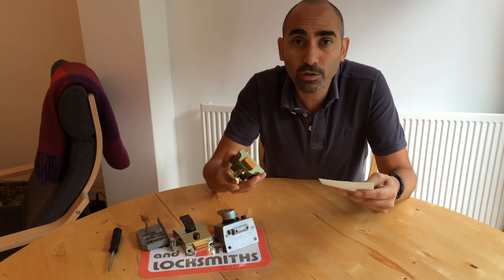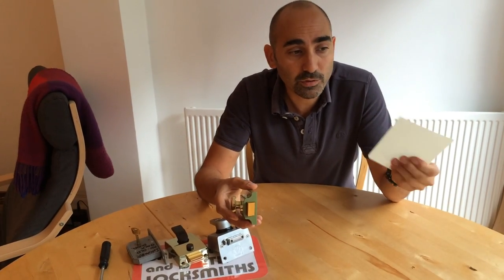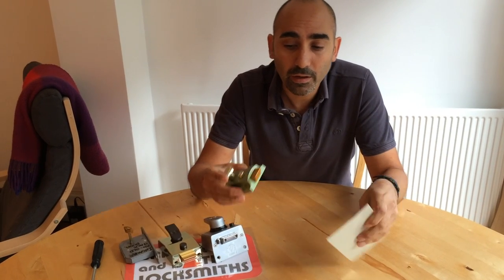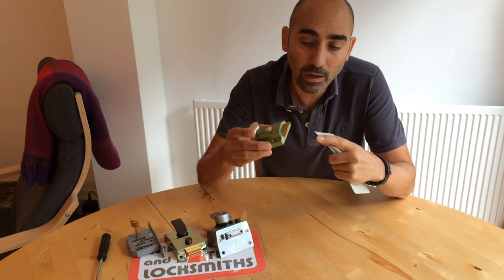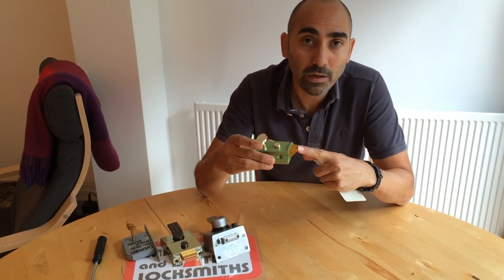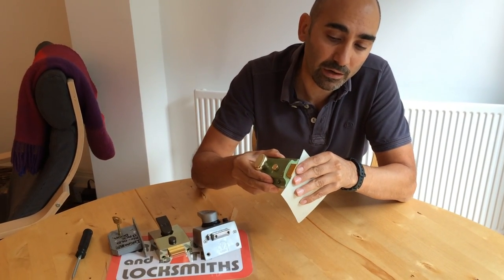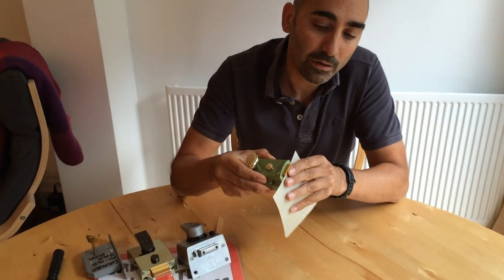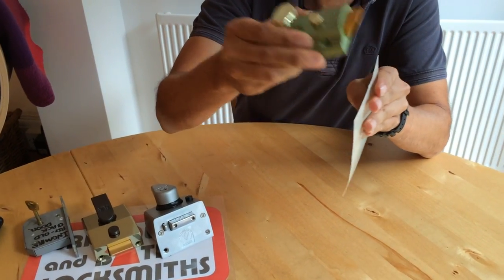When we talk about latch lock slipping, it's when you use, like one of our locksmiths would use, these special cards to basically bypass the key and then trigger this spring-loaded latch mechanism, getting your door open. What essentially happens is this card pushes the latch away from the keep and hence we can then open the door.